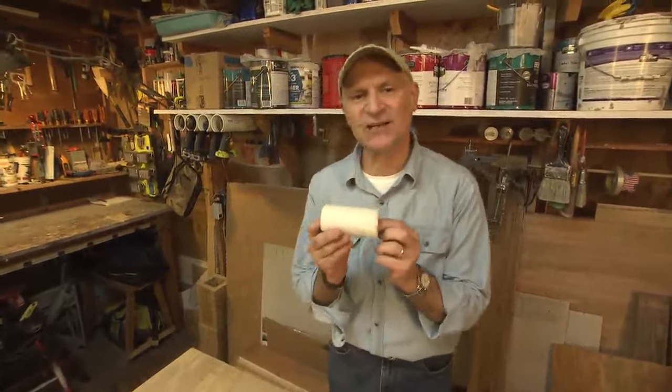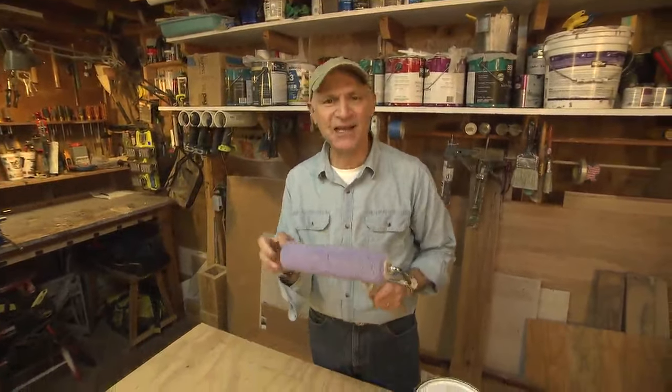The problem is the sleeves that fit onto the 3-inch rollers cost two to three dollars a piece, about the same as a 9-inch sleeve. So I thought you could save quite a bit of money by cutting down the 9-inch sleeve.